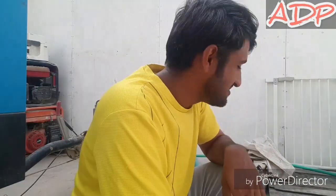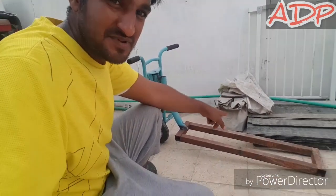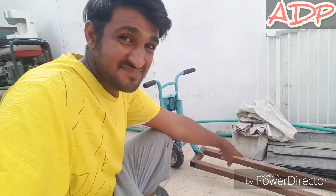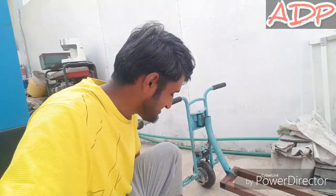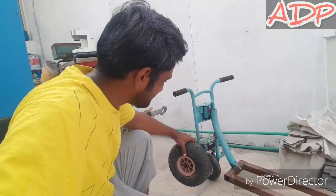Hey guys, welcome back to my video. In today's video I'm working on a project — as I showed you in a previous video, I built a frame and wanted to mount an electric motor on this electric scooter. I got the tire finally — it's a big tire compared to the other one.